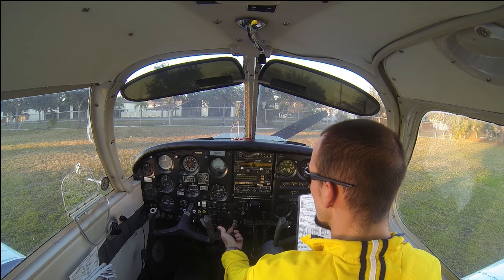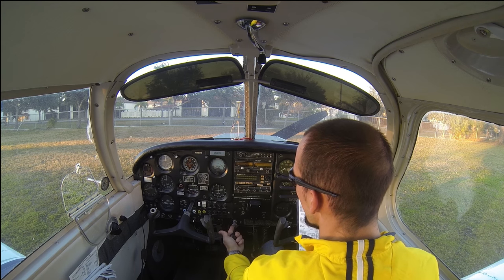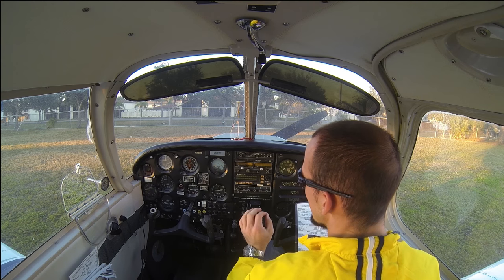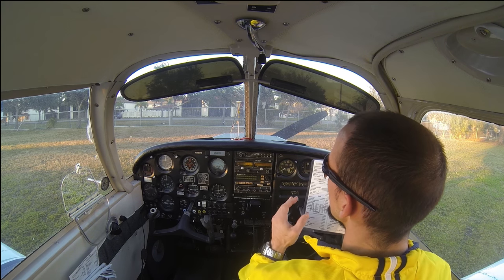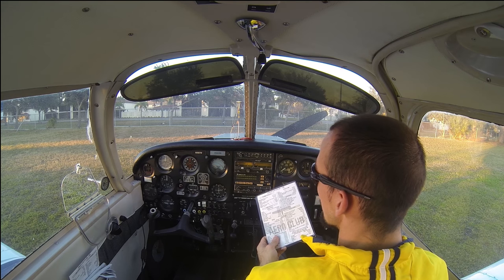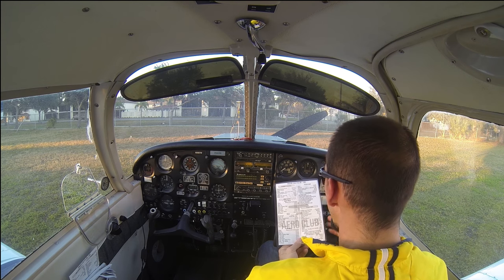Throttle open one eighth — meaning I pull the throttle all the way out, take my finger, pull it back just about an eighth of an inch and push in. You're just opening the throttle the tiniest bit — an eighth of an inch or less. You want to start the engine at as low an RPM as possible. That helps prolong engine life, because it's metal-on-metal contact when the engine first starts turning over before the oil starts flowing around it.